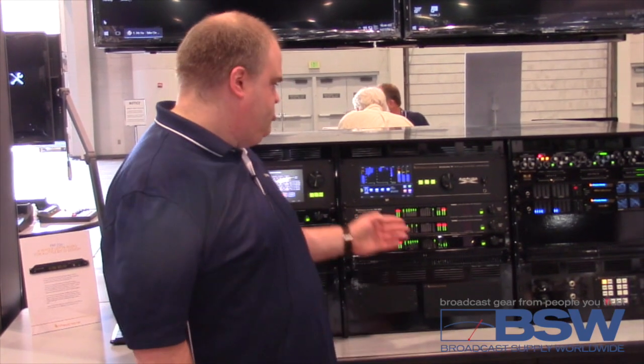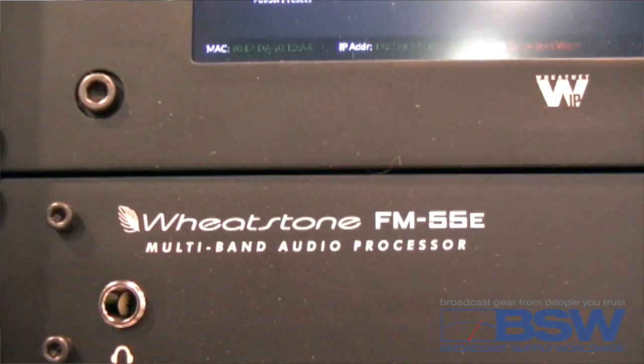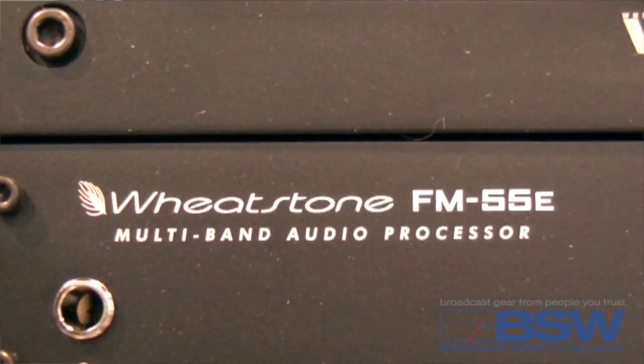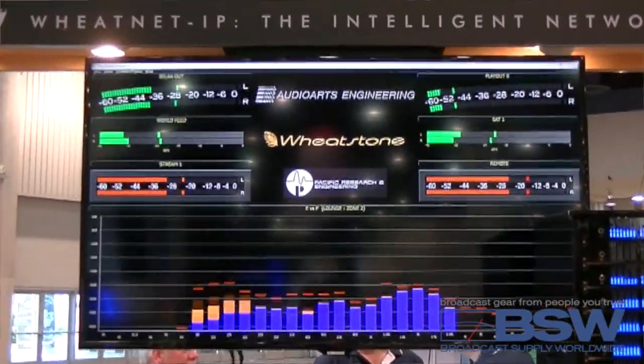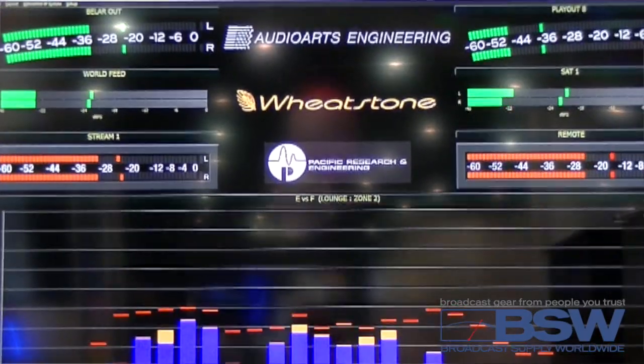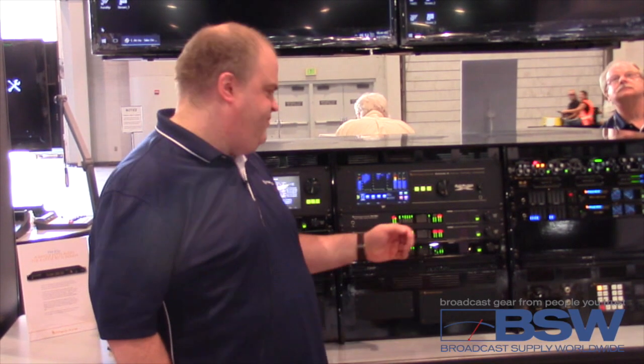Hi, I'm Mike Erickson, and I'm proud to introduce the FM55E. The FM55E is the next generation of FM55 processing, which we introduced here at NAB in 2014. We have a brand new front end with IAGC version 2.0, as well as brand new base enhancement for the FM55E.